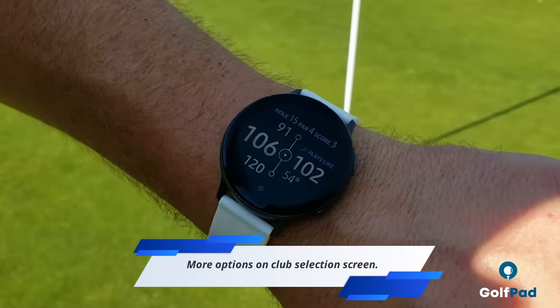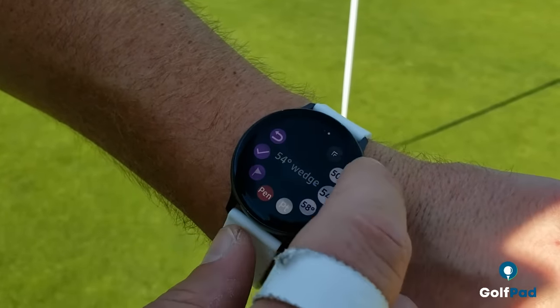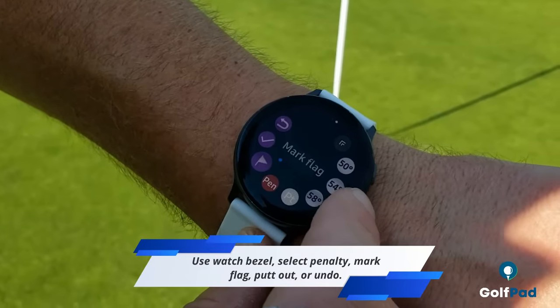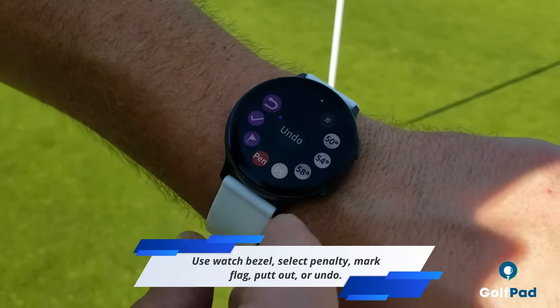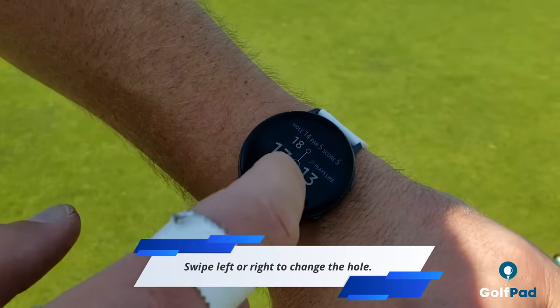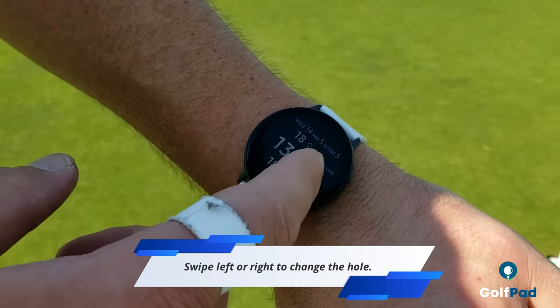There are more options on the club selection screen at your disposal. There is a penalty option, mark the flag, the putt-out option, or undo any previous errored shots. To change the hole at any time, you can simply swipe left to go back or swipe right to go forward.